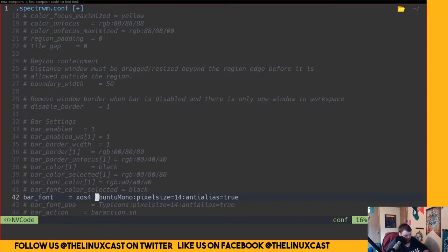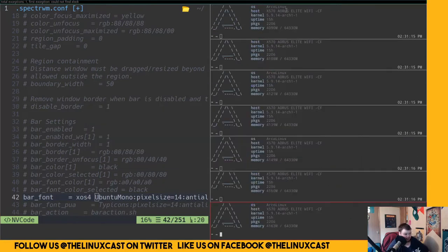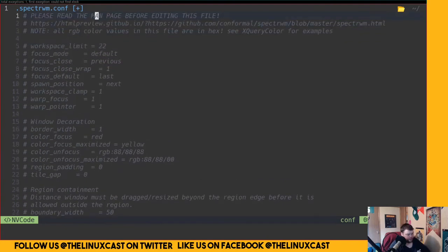SpecterWM is a dynamic tiling window manager, which means when you open a new window you get the master-stack layout. It's very much like DWM, except the configuration file is in plain text instead of written in C. SpecterWM itself is written in C, but they've made an intermediate file that lets you configure it in plain text — kind of like how i3 does it, where the config file is in a different language than the WM itself.